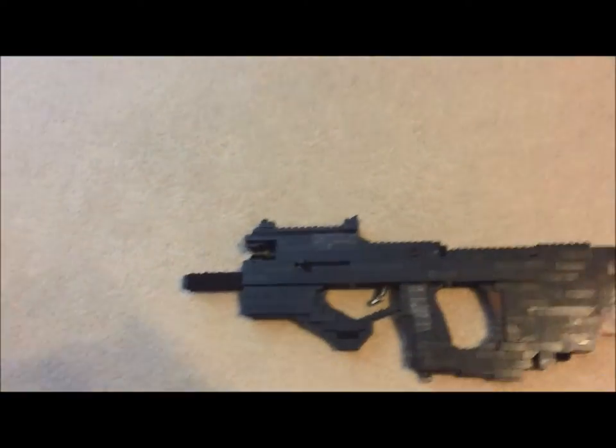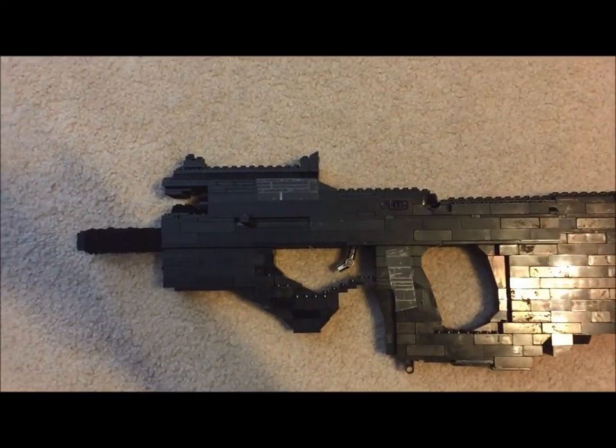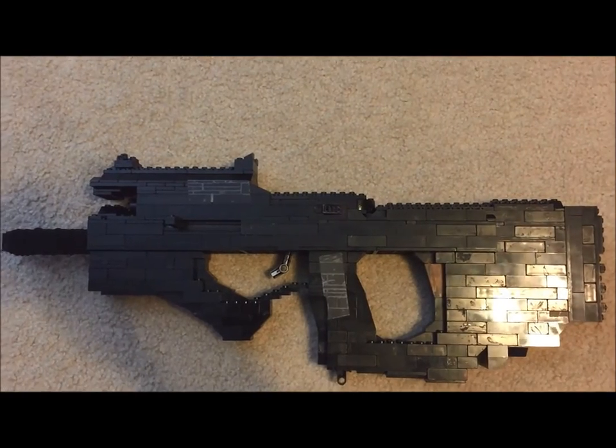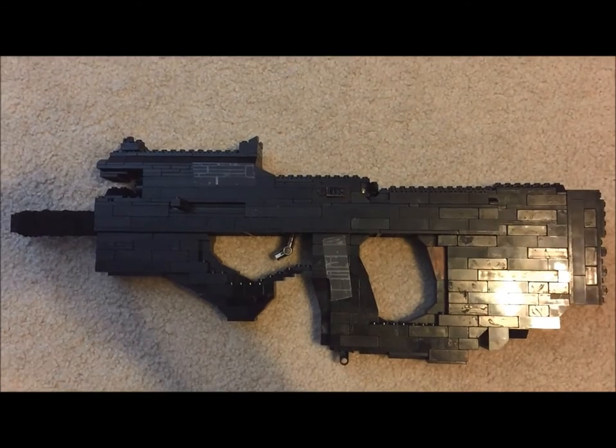Anyways, let's set this gun down and get an overview look at it. So yeah, this is the Weevil submachine gun from Black Ops 3. Let me know what you think of it and any ways that I could improve the design.